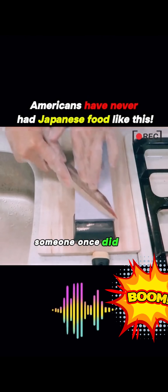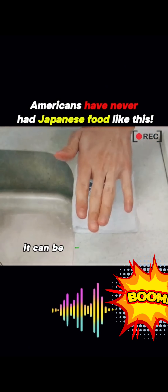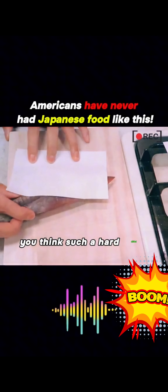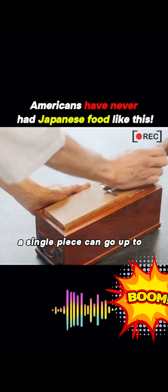It's the world's toughest dried fish. To eat it, you need a carpenter's plane. Without one, you might never get to taste it. Someone once did an experiment and found that if you sharpen bonito to a point, it can be used as a dagger.